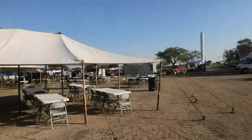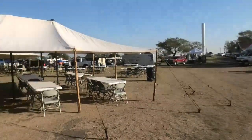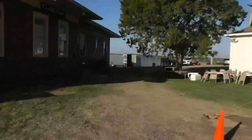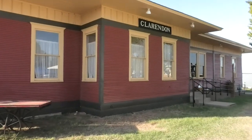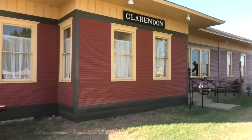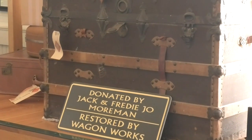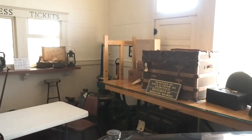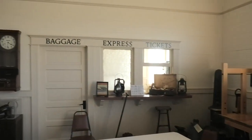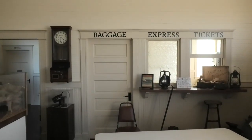As you can tell, all of the chuck wagon stuff is going on. I've been told it's going to be closed up here just shortly, so let's go inside and see what we can find. I'm inside the depot now — they're about ready to close it up, so I wanted to grab a little bit of footage while I'm in here.